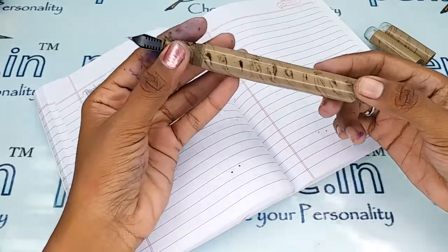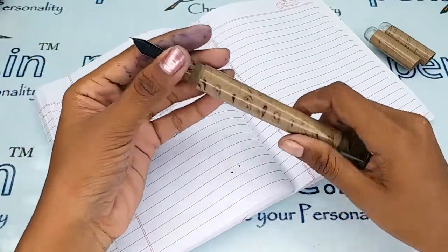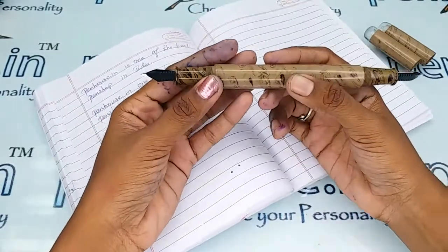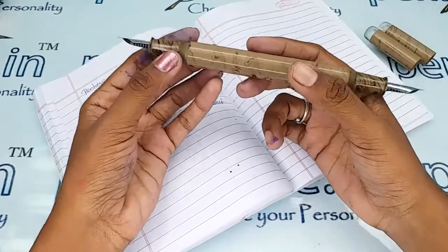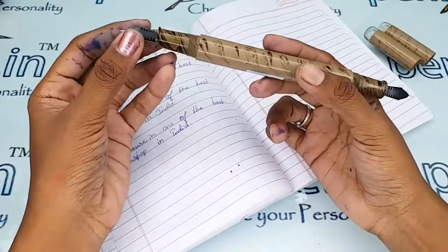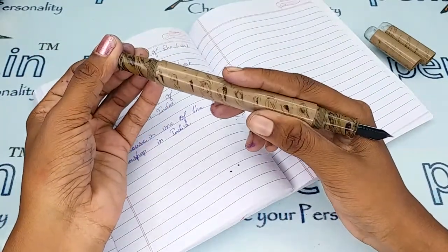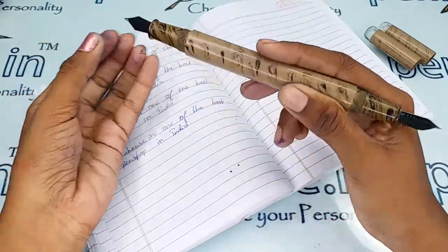For pen maintenance, please wash your pens at least twice a month, because dye-based ink will precipitate on longer usage and will block the ink passage in the feeder. You will get scratchy writing, the ink will dry quickly, and you may have to shake the pen for ink flow to come out. The reason is blockage in the feeder's channels.